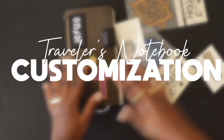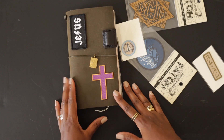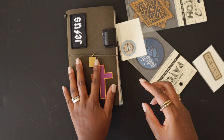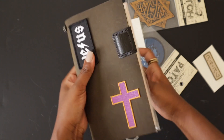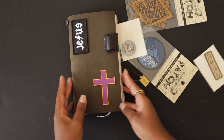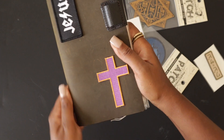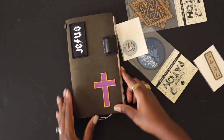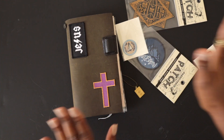Hey, it's Kim and I'm back with another video. Thank you for stopping by. If you are new here, welcome. If you're not new, welcome back. Today's video is going to be pretty quick. I am going to document how I'm customizing this olive Traveler's Notebook. This is from the Traveler's Company — the olive notebook. I bought this a few months ago. I haven't really used it, but I really want to make this a very lived-in kind of TN, and that is the journey I'm on at the moment.